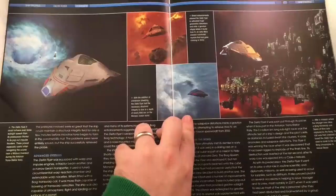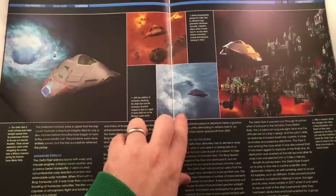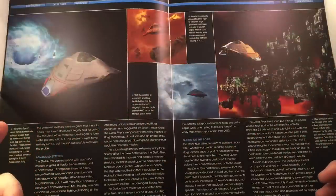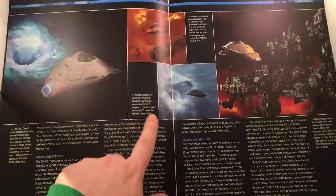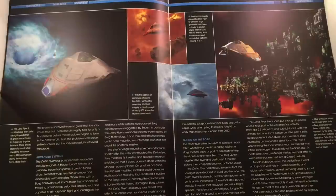Some more awesome graphics — that was an epic episode where the Delta Flyer went under an ocean planet. With the addition of immersion shielding, the Delta Flyer had the necessary structural integrity to dive to a depth of nearly 600 kilometers to the Monean ocean floor. Cool!